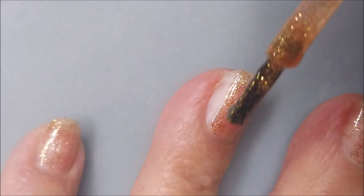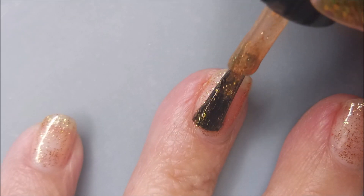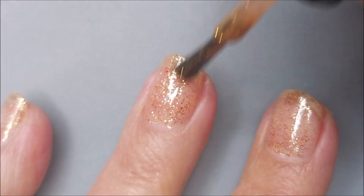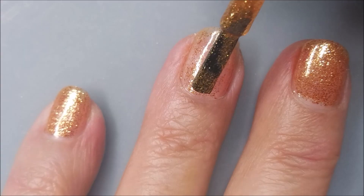I was planning on doing nail art, but using a peel off. I painted my nails one day with the peel off, went to work, came home, and it was already peeling up.